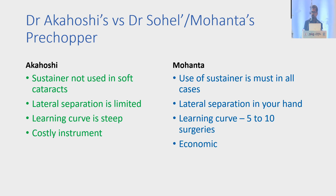The difference between Akahoshi's pre-chopper and Dr. Suhail's and Mohanta's pre-chopper: in Akahoshi's technique for soft cataracts, no sustainer is used — he stresses on the zonule and divides the nucleus. But in our cases, the sustainer hand is used in all cases, providing support from the other side at 80 degrees away. Lateral separation in Akahoshi's pre-chopper is limited, but in our pre-chopper you control how much lateral separation you want. Learning curve for Akahoshi's is steep; for our pre-chopper it is about five to ten surgeries. Akahoshi's pre-chopper is a costly instrument; our instruments are economical.